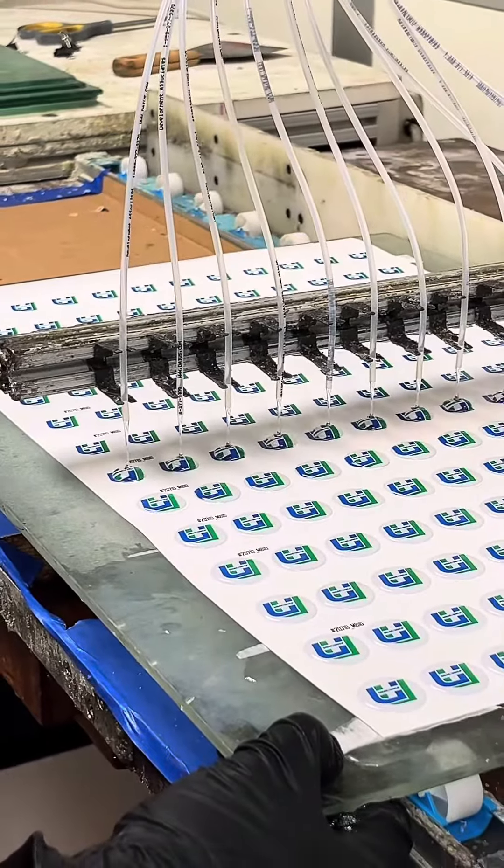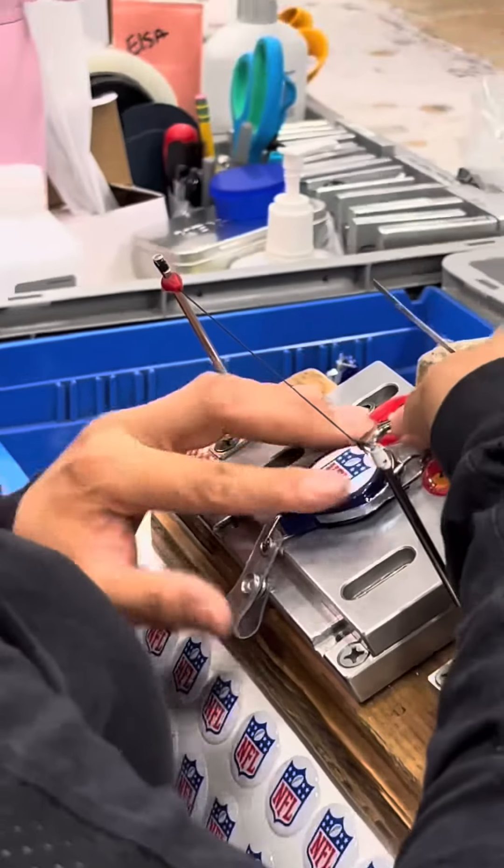Once the epoxy material has been placed on each of the domes, Brian then sets it inside of a curing shelf. It needs to cure for at least 24 hours before it is applied onto the retractor. Once the domes have cured, they're taken to a station where they are carefully hand applied to each retractor.